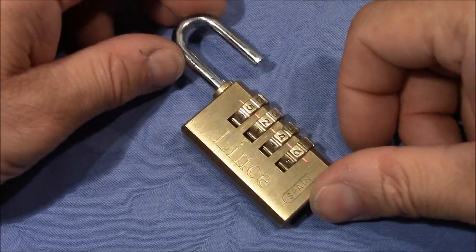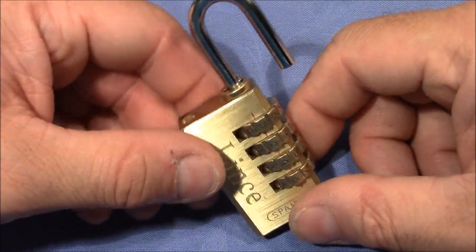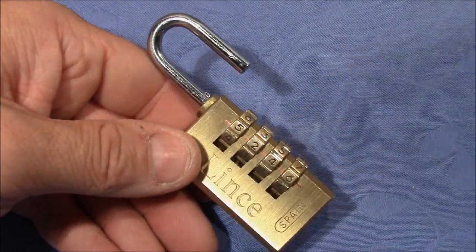Anyway, thanks for the fun, Talanpik. Thanks for sending this lock to me, and everybody else, thank you very much for watching. Happy picking and bye-bye.